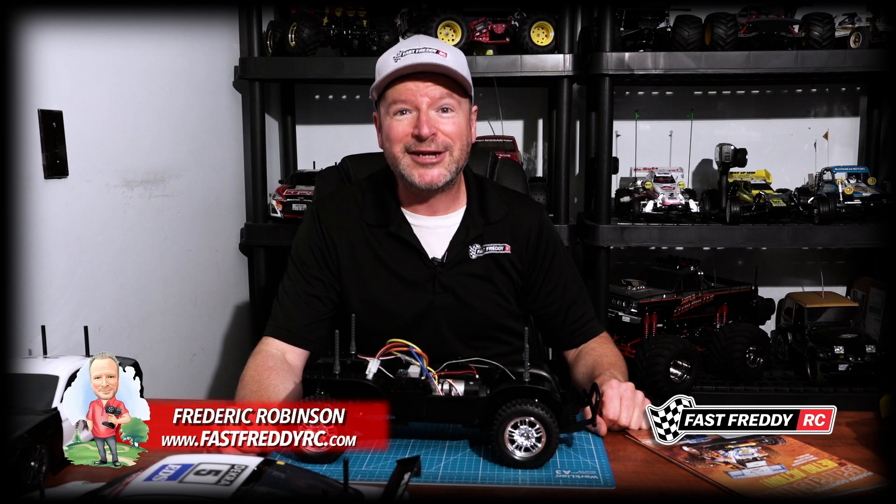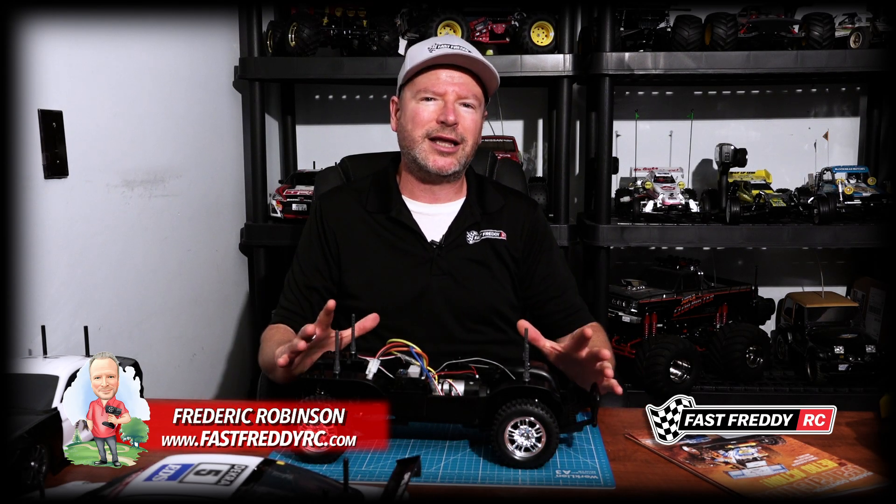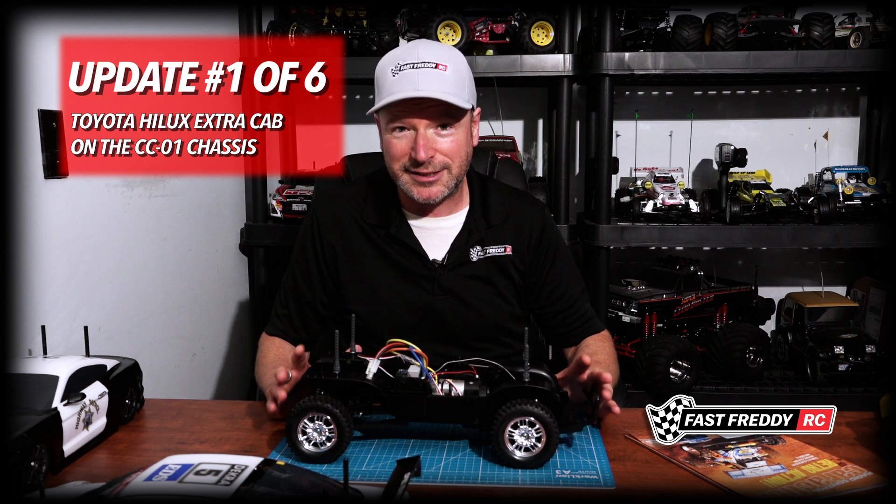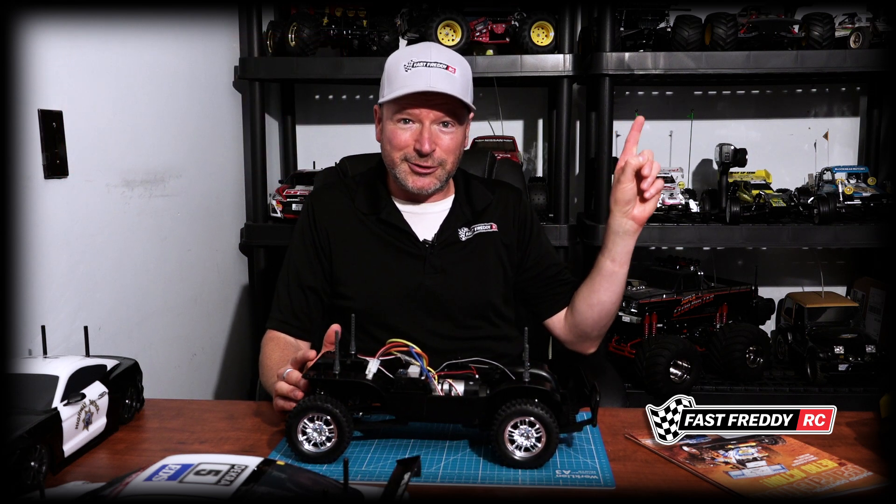Welcome back to Fast Freddy RC. Today I want to do a channel update for you. Right now you're seeing my channel flooded with the Toyota Hilux Extra Cab on the CC01 chassis — the build series I'm doing on that. If you haven't seen it, you can take a look at it right here.